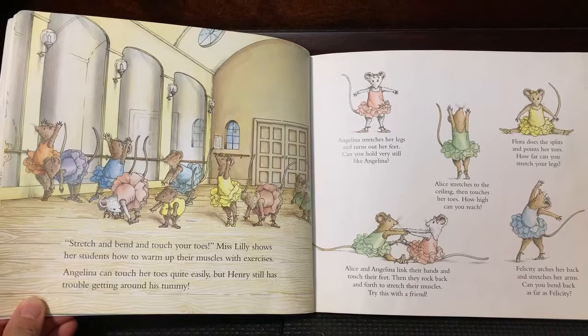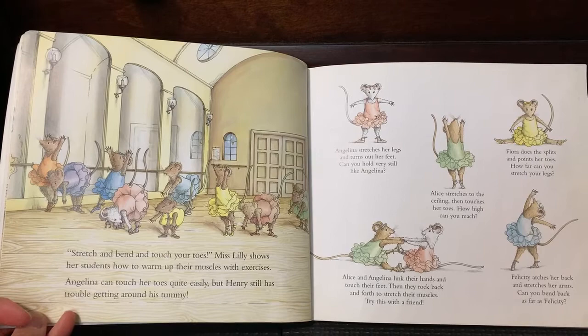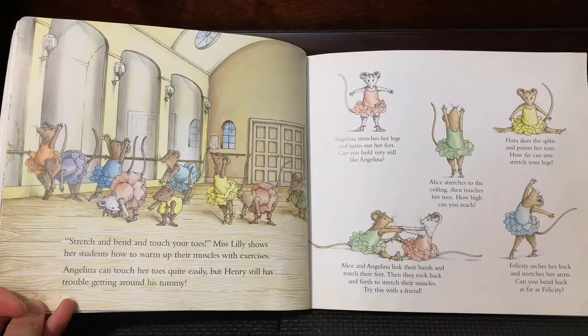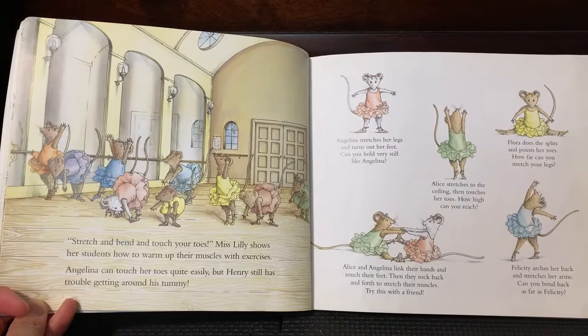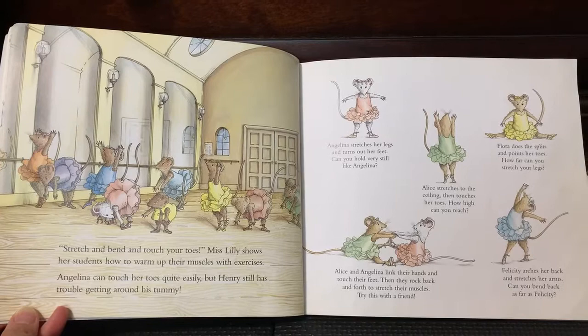Angelina stretches her legs and turns out her feet. Can you hold very still like Angelina? Alice stretches to the ceiling, then touches her toes. How high can you reach? Alice and Angelina link their hands and touch their feet. Then they walk back and forth to stretch their muscles. Try this with a friend. Flora does the splits and points her toes. How far can you stretch your leg? Felicia arches her back and stretches her arms. Can you bend back as far as Felicia?